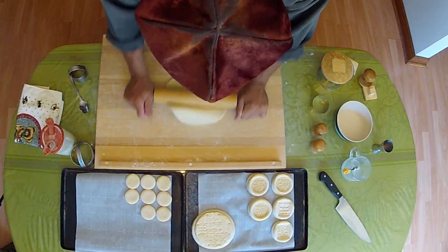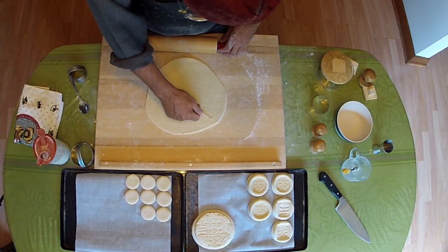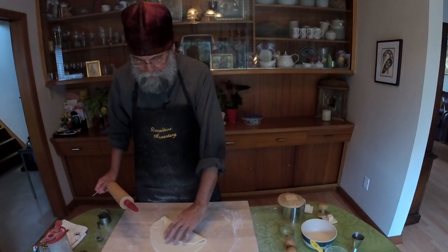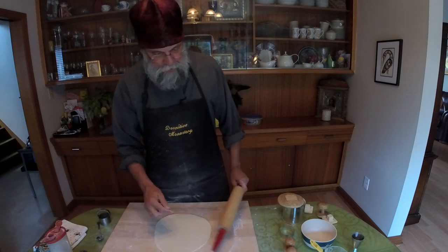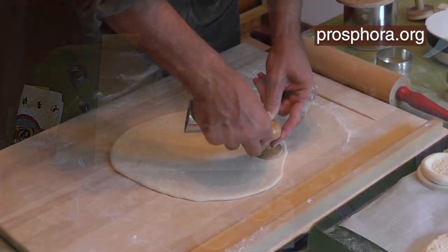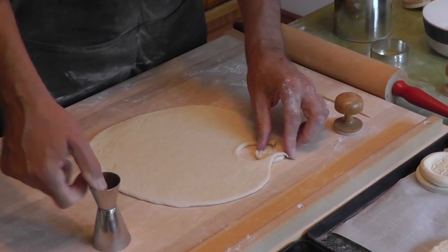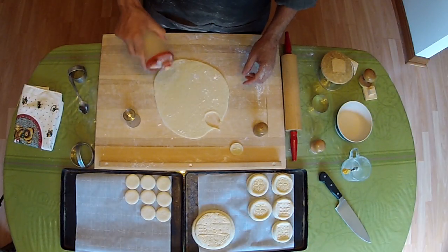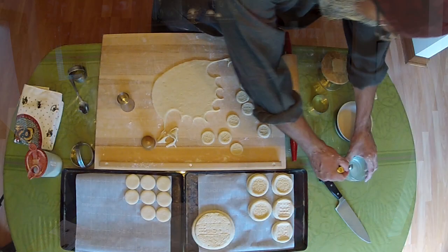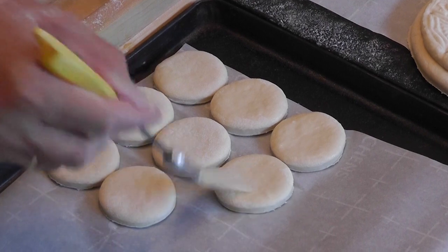And so we continue to try to get the dough rolled out without any bubbles. If you're ever interested in making prosvota, there are lots of resources available — there's actually a website called prosvota.org which is very interesting. So here, we'll make the tops for the smaller ones, and again we just wet the tops a little bit.